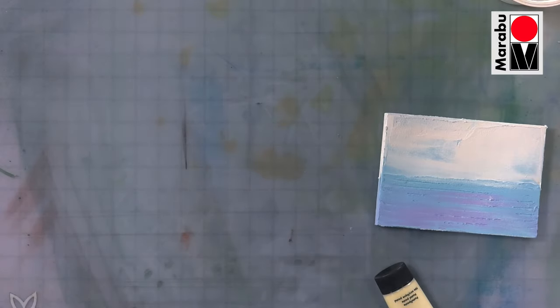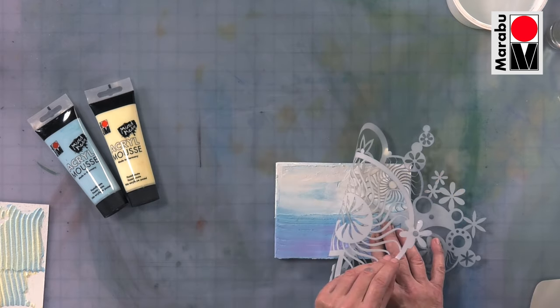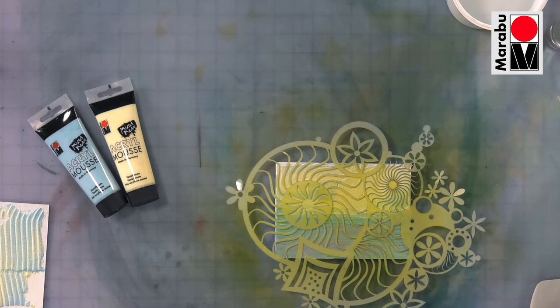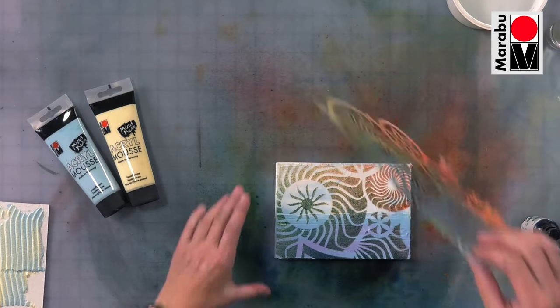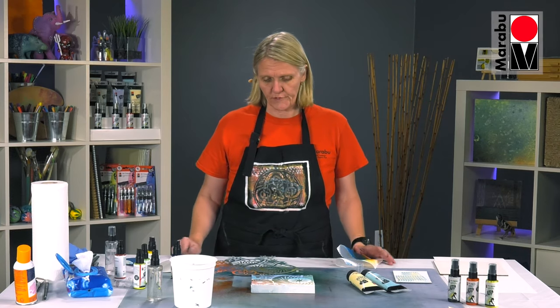I have a piece here that I did earlier that's dry. I just put my stencil down onto a piece that had the Mousse on there already — it's dry, on a wooden panel — and sprayed it. That gives you a nice piece; it's on the textured Mousse and could be the beginnings of something to start building up for mixed media. So the Mousse, the Art Spray, and the Art Crayon all work beautifully together on a multitude of surfaces.